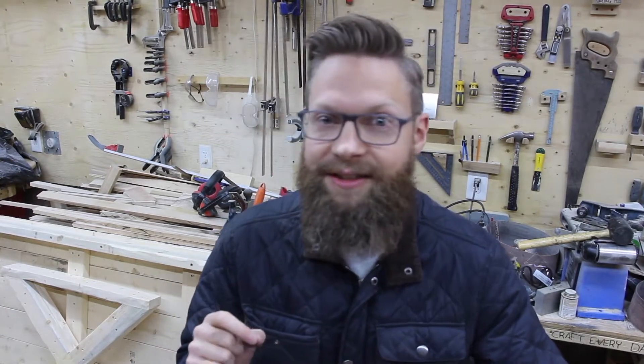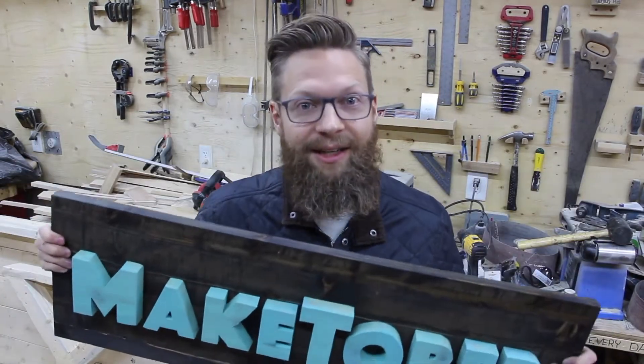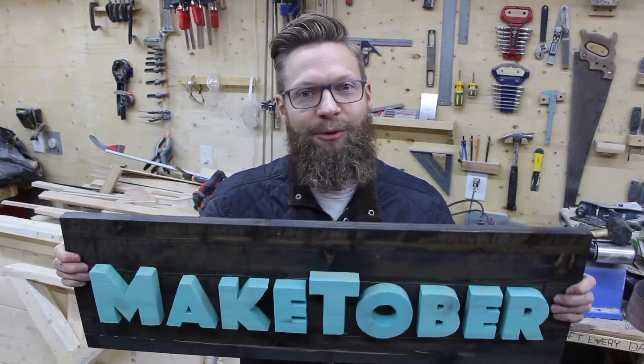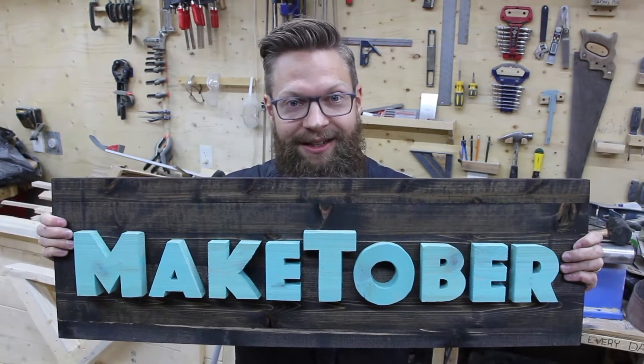Hey friends, very excited about today. Today is the first day in the 2017 season of Maketober. Maketober is the project in which I attempt to make something every workday of October and film it for you guys, and today we're gonna be working on this updated sign for Maketober. Enjoy!